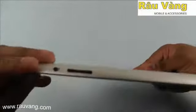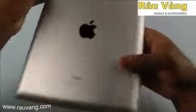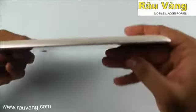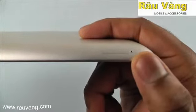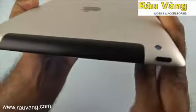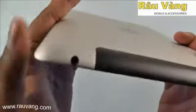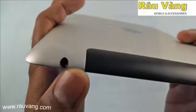On the left hand side you have the screen rotation lock button and your volume rockers. On the right hand side you actually have your SIM card slot, which we'll talk about in a minute, and up top you have your power button and your 3.5 millimeter headphone jack.